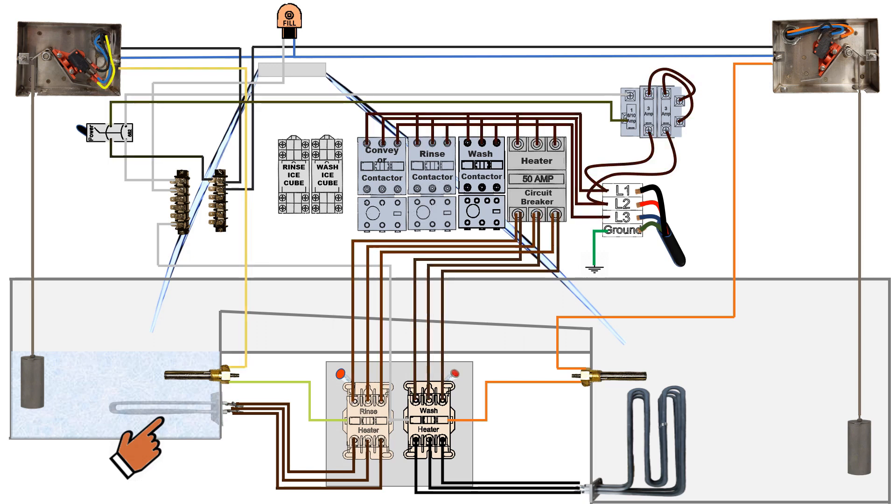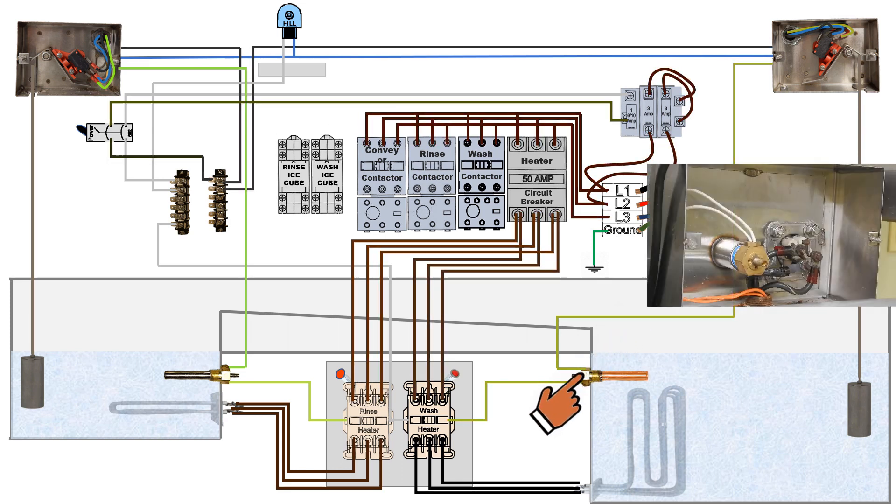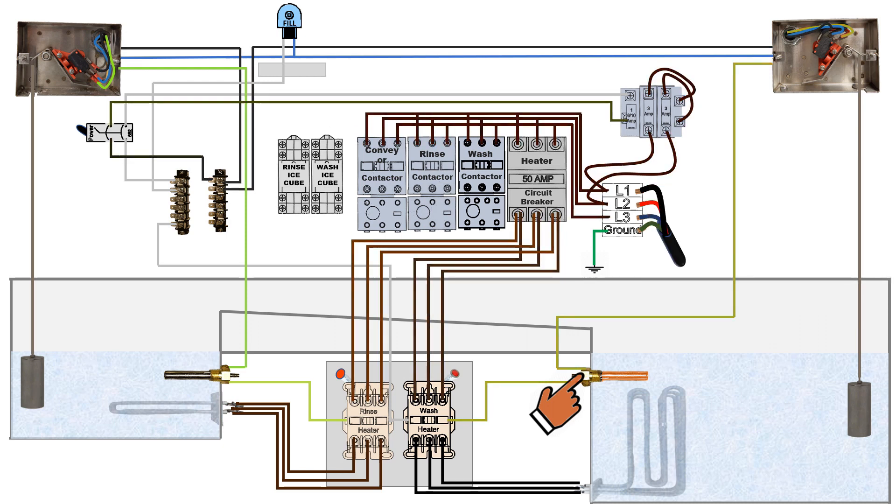Now let's take a look at the wash tank. As the wash tank starts filling, the water displacement weight releases the pressure from the lever located within the float switch. Power is then transferred from the blue wire to an orange wire that goes down to the wash thermostat. If water temperature is not achieved within the wash tank as desired, it now sends current to the wash heater relay.